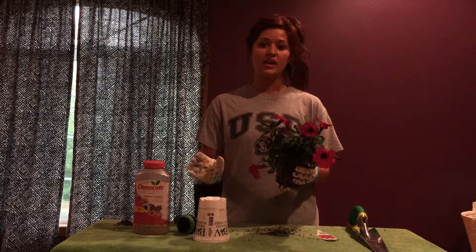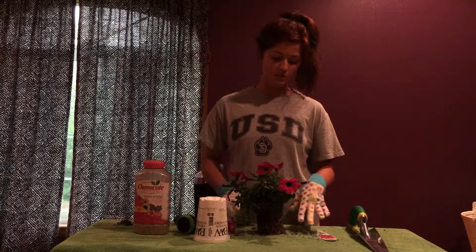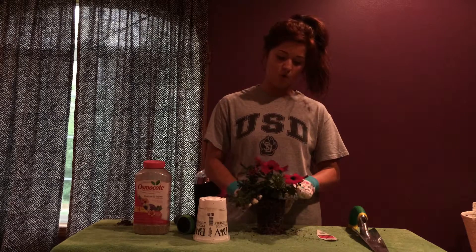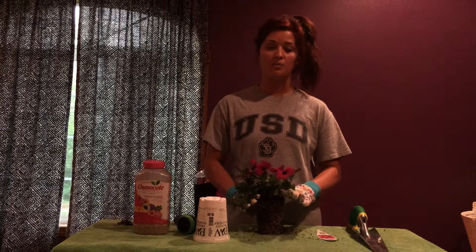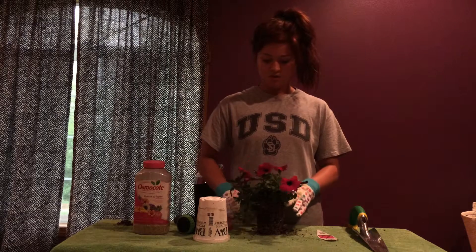Then you can go ahead and place your plant in the hole. The next step is to take some of the surrounding soil and fill the hole up to the top. You don't need to add too much soil. Then go ahead and lightly tamp around the hole to make sure it's secure and packed in there. And then you have your plant in the ground.